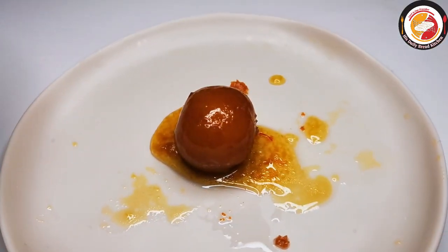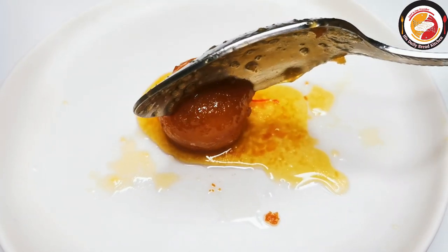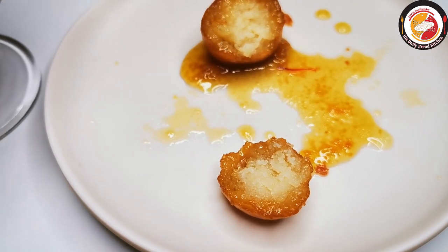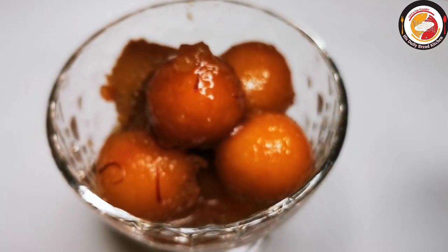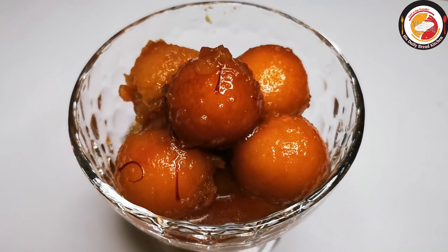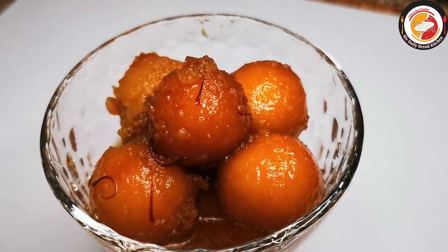Hello friends, welcome back! Thank you for your support. Today's video is preparing bread jamun at home — one of my favorites, and it's very easy to prepare in 30 minutes. It just looks like real jamun, but do try it — you will like it for sure.